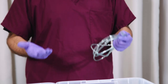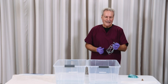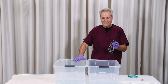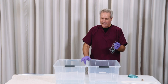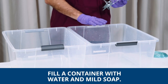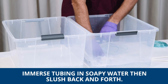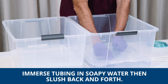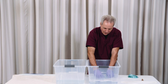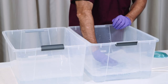If it becomes soiled, then we want to clean it. What we want to do is take a couple of different containers — these are just containers that I happen to have here — and fill the first bin with just soapy water. Then we take our oxygen tubing and immerse it, sliding it around within the water to make sure that both the outside and the inside are immersed in the soapy water.